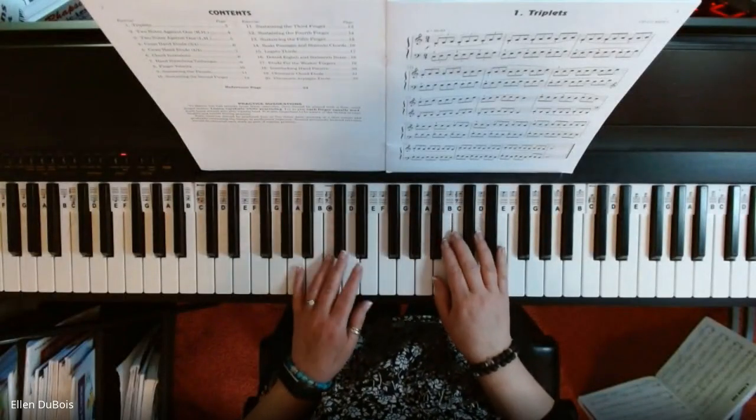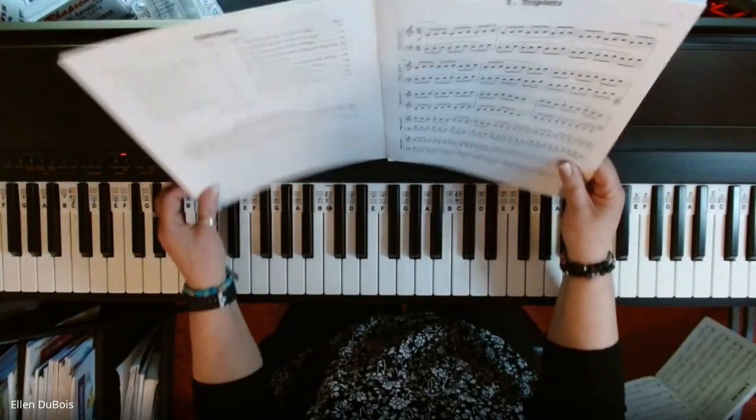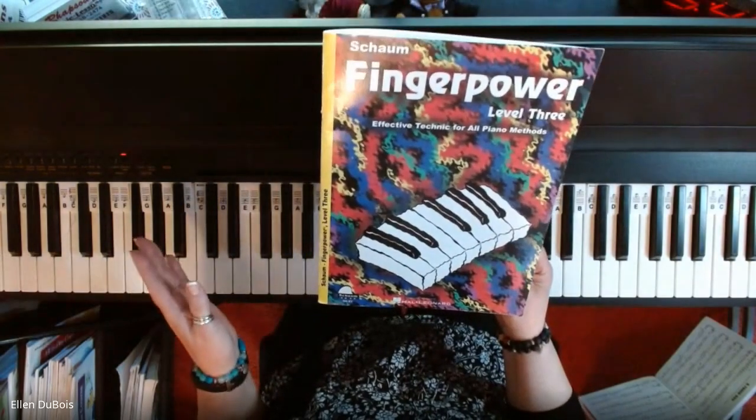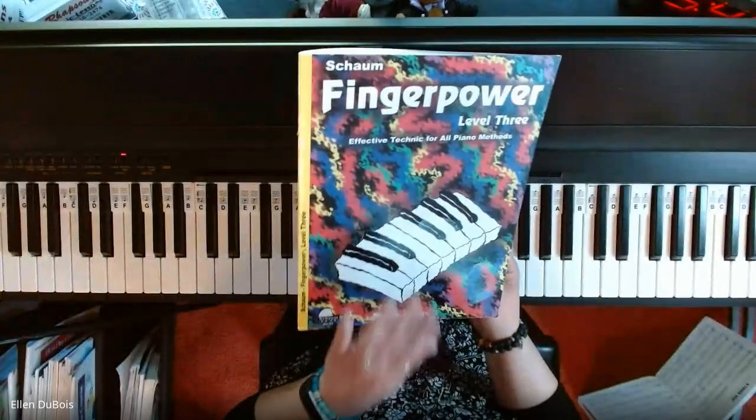Hi everyone, it's Ellen from Rhapsody Music, and this is Fingerpower Book 3. They start at Primer, and they go up to Level 6.